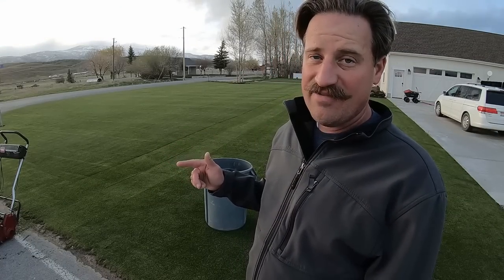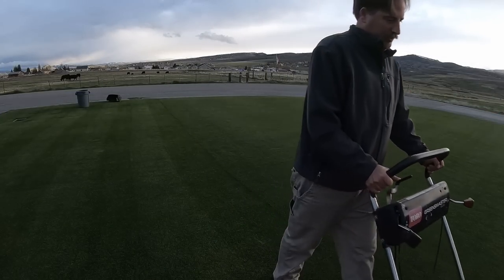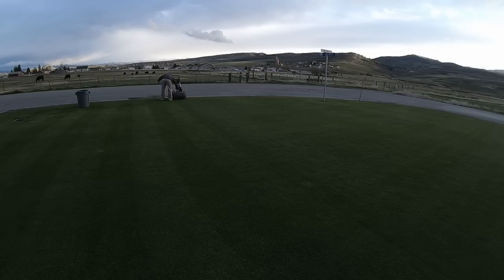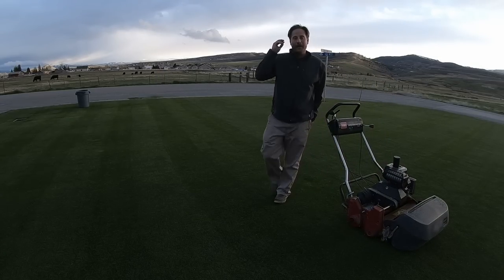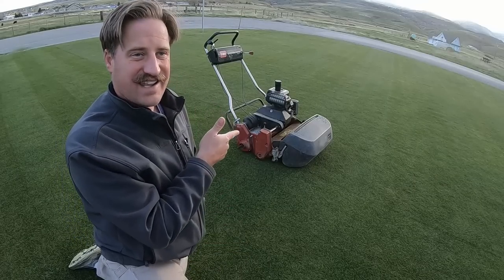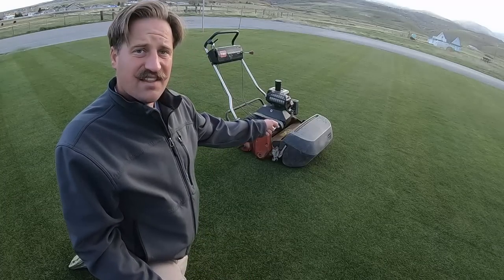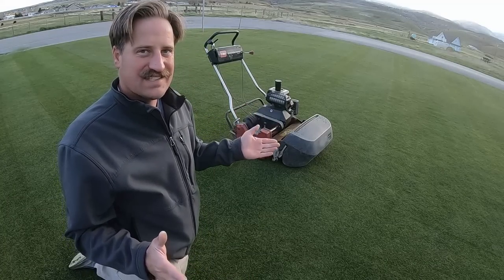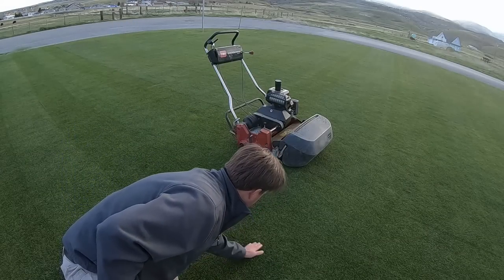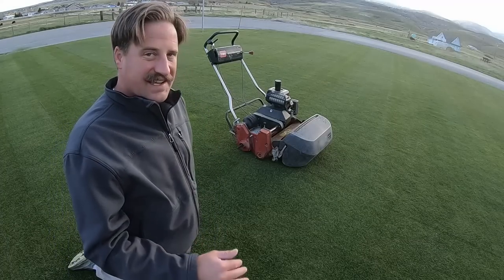I want to show you the kind of clippings it produces with the grass catcher off. But that's not very easy to do because I can't see where the line is — the line is on the grass catcher — so it's very difficult to get a nice straight line without it. And it leaves the clippings on the grass, which I don't particularly like, so that idea is not happening.